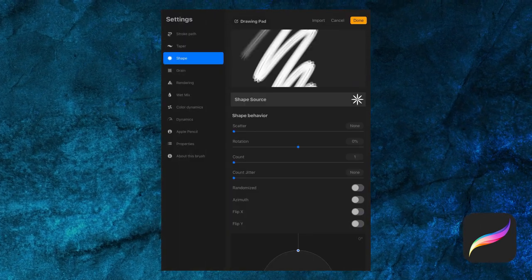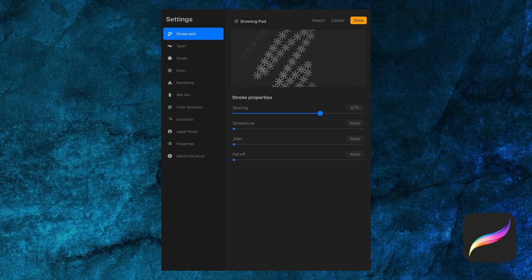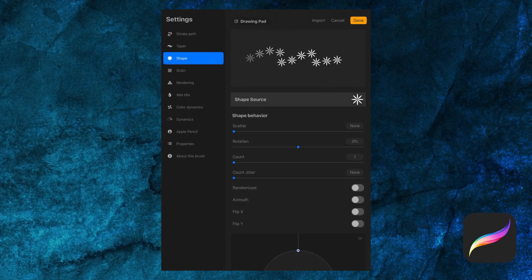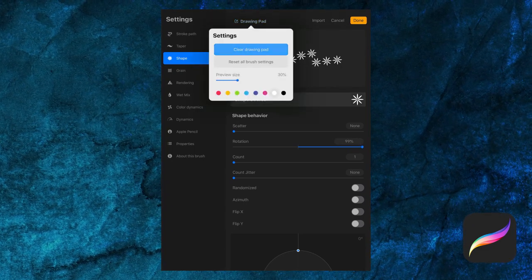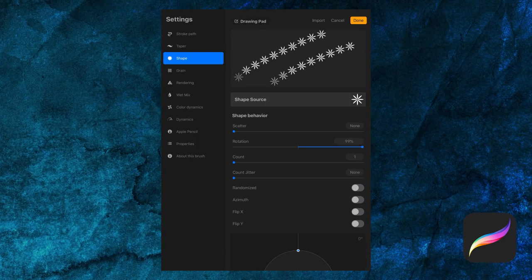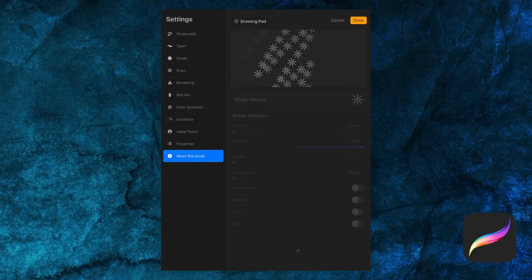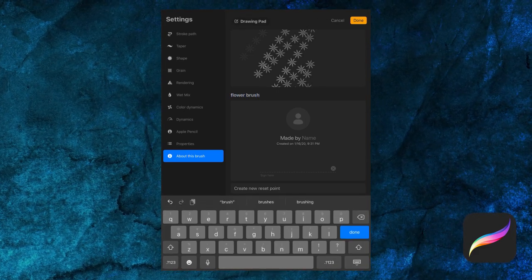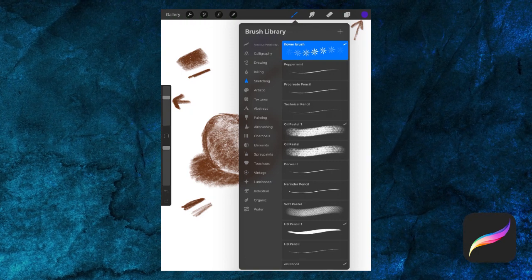Now let's check out the stroke path. I'm going to add some spacing — notice how it really changes the appearance of the brush. You can test your work in the drawing pad while editing. Let's go to Shape again and change the rotation all the way up so it follows the stroke. Now we have a chain of flowers that follow in a more uniform way. If you'd like to save what we've created, let's make a duplicate. I'm going to give our brush a name in About This Brush section, then tap Done to save it. Now swipe left and tap Duplicate.